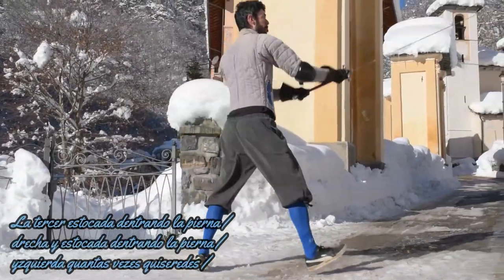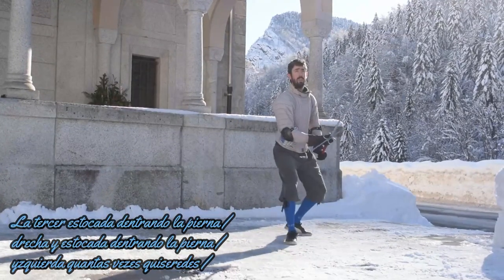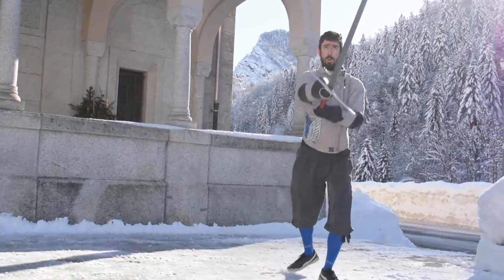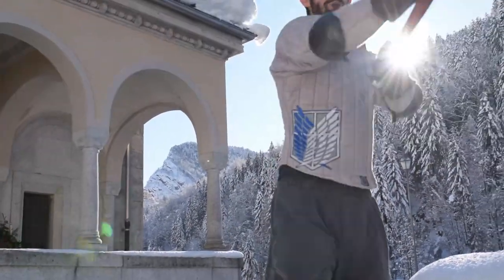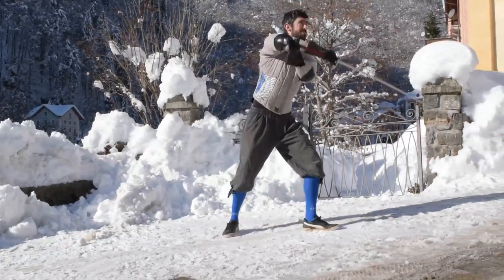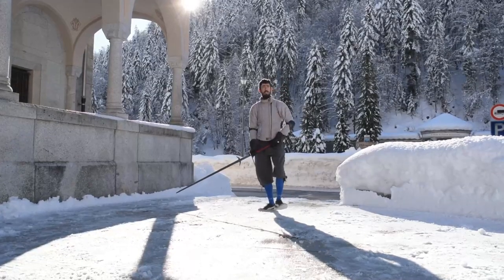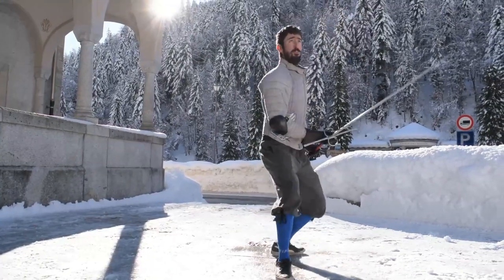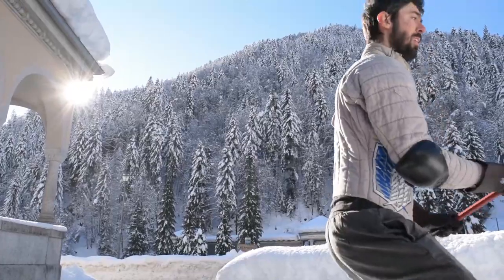The third rule is: thrust entering with the right leg, and thrust entering with the left leg, as many times as you like. Again, simple and straightforward. The only question we should ask ourselves is: which kind of thrust? Personally, I suppose we should train both high and low thrusts. The rule, to me, leaves out upper-specific terms simply because every form should be trained, so specifying is irrelevant.